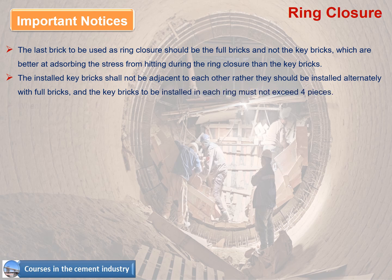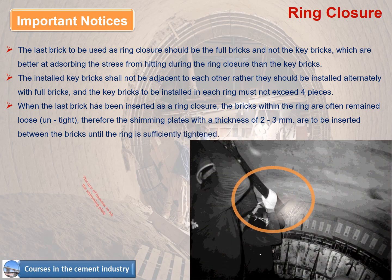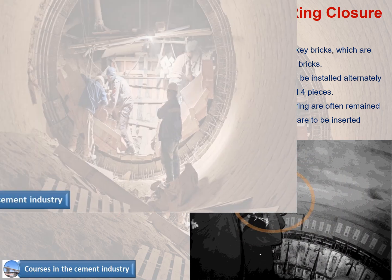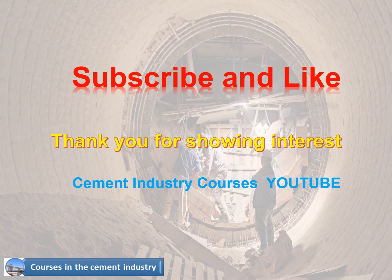When the last brick has been inserted as ring closure, the bricks within the ring often remain loose and untight. Therefore shimming plates with a thickness of 2–3 millimeters are to be inserted between the bricks until the ring is sufficiently tightened. Be careful when using a hammer to hit the shimming plate. Thank you for watching, and I hope these courses are helpful to everyone.